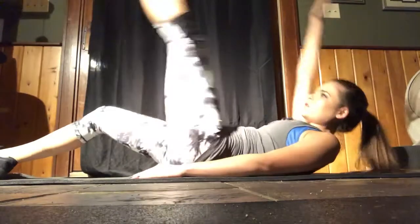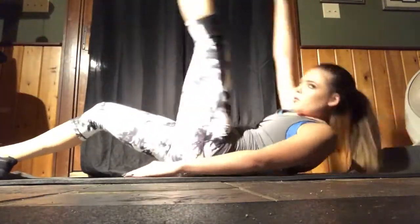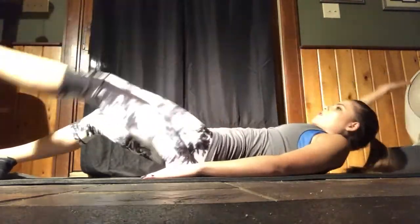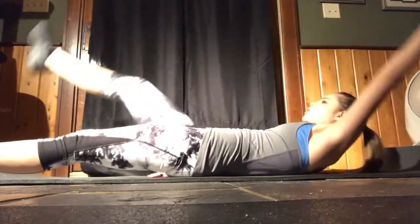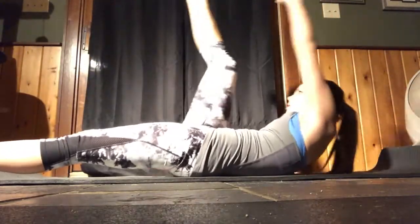Moving on to the ab portion of the workout — I did some side cross-body crunches. You're going to do three sets of 15 on each side. These are really going to target your side, lower, and abdominals.